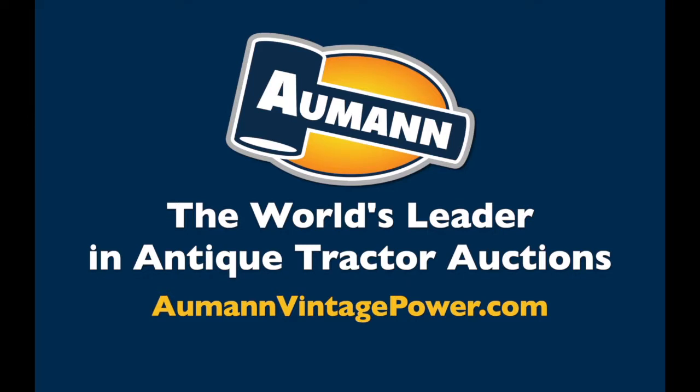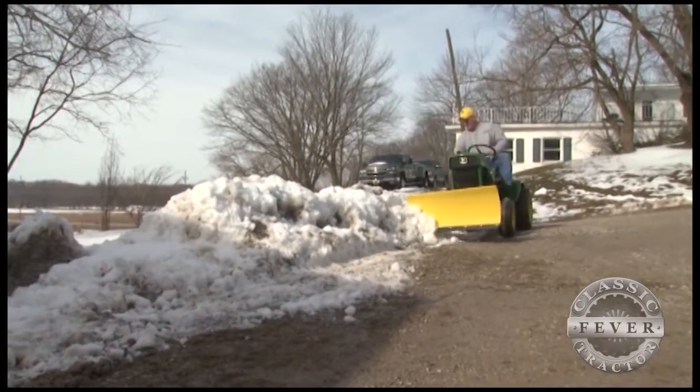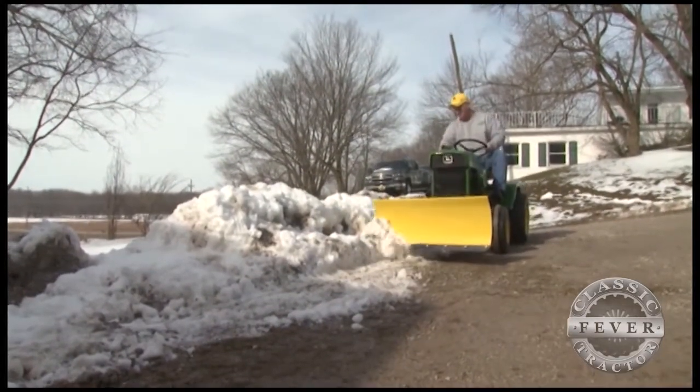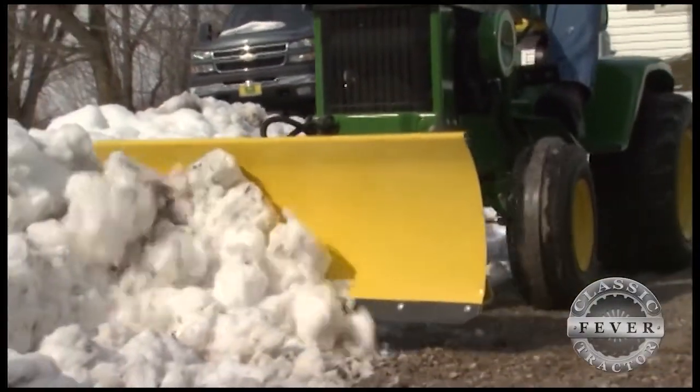Brought to you by Allman Auctions, the worldwide leader in antique tractor auctions. It's a snowy day in northern Indiana, and the Redding family's 1970 John Deere 120 is hard at work.